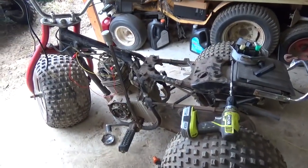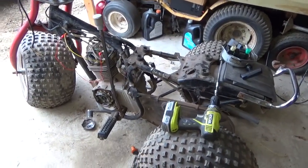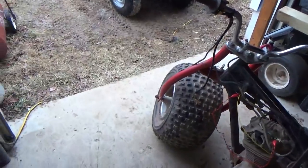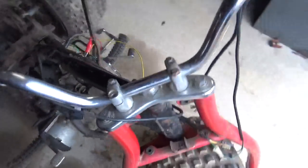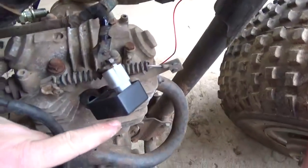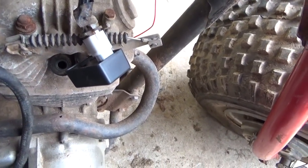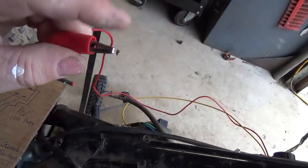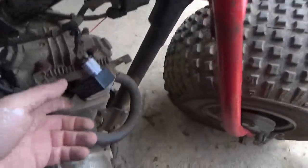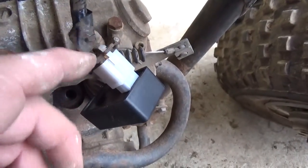I spent quite a bit of time troubleshooting the spark, and let me show you more or less what I have found. First of all, if you're going to troubleshoot the spark, you have to pull the CDI out, and you want to get your handy-dandy ohm meter. This lead is clipped to ground right there. You take that, you put the black side of the ohm meter right on that, and then you take the red side of your ohm meter and you start probing this plug.